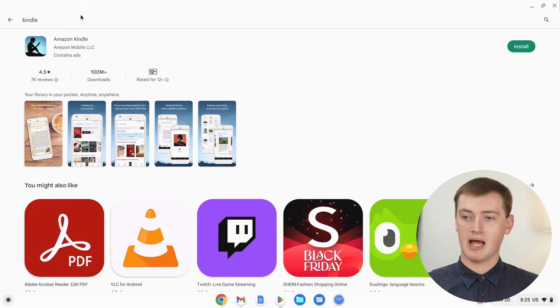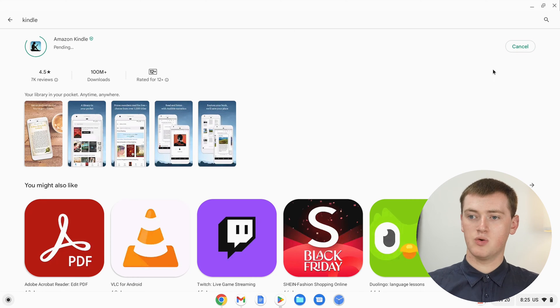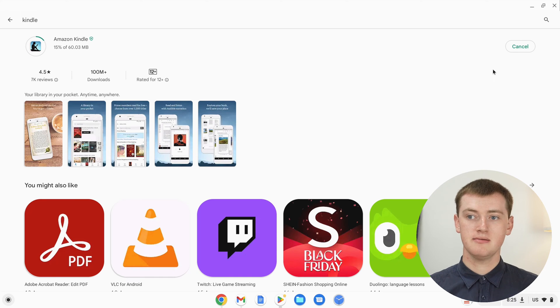The Amazon Kindle app should pop up at the top. You'll just need to click on Install and wait for the app to download and install. It should take under a minute, so Timmy will just sit here and watch that.